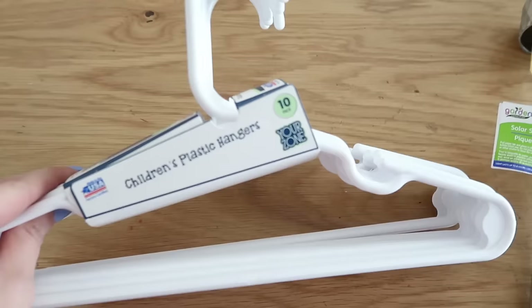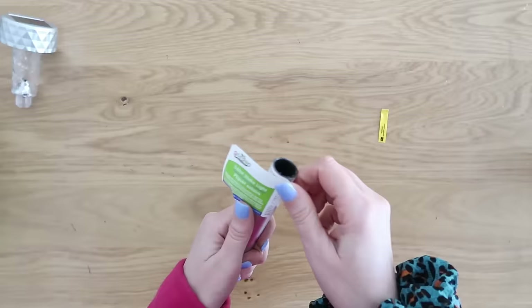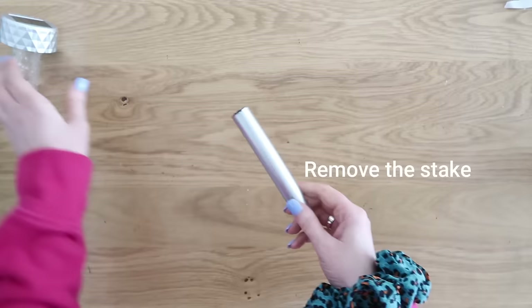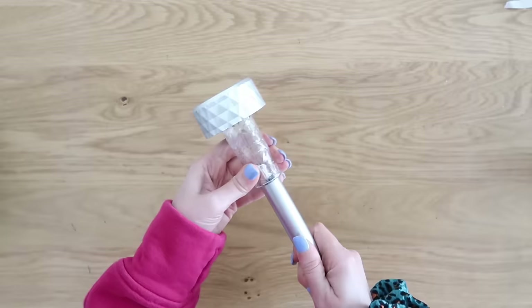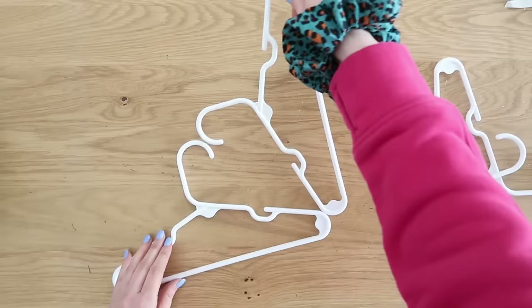Big tip here: always test your solar lights before you use them. Pull that tab, test it out — if they work then you can move on with your project. Nothing worse than having a solar light that doesn't work after you've done all the work to it. We're going to need four hangers to make an outdoor butterfly.